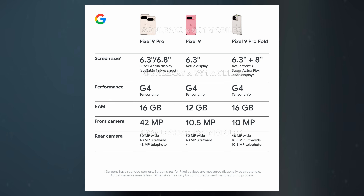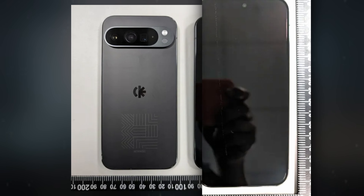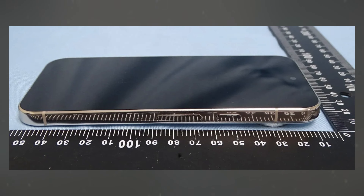To understand these enhancements, we've compared the specifications of the Pixel 9 Pro with its predecessor, the Pixel 8 Pro. Leaked renders and images suggest that the Pixel 9 Pro will retain a design similar to the Pixel 8 Pro, featuring curved edges and a horizontal camera module. However, a significant change is expected in the device's size, with a reduction from a 6.7-inch display to a 6.1-inch display.